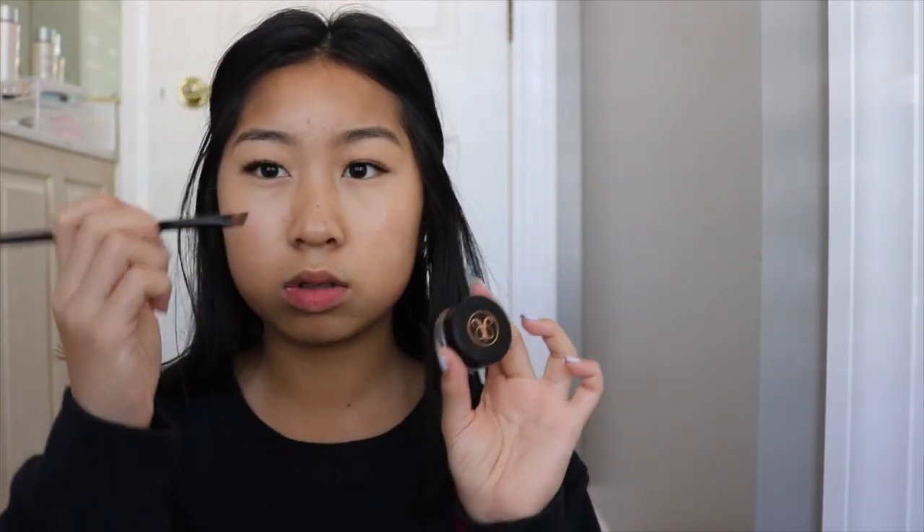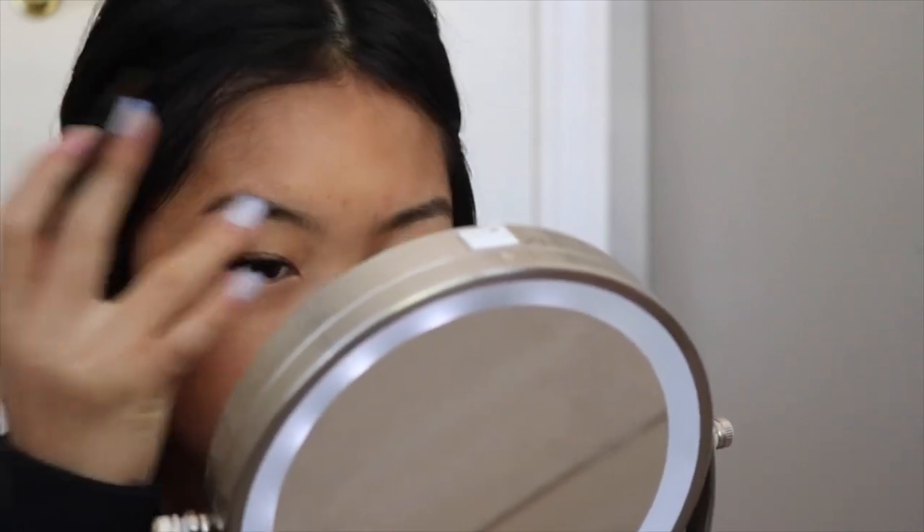The next thing I'm going to do is the brows because they're looking a little bit sparse. I'm going to use my Anastasia Dip Brow in the color Soft Brown with my e.l.f. angled eyebrow brush. For this I'm just going to do the ends of my brows — I don't like the look of my brows completely filled in, I just like to extend the ends because my natural eyebrows are a little bit short.